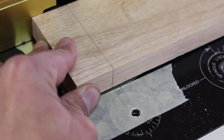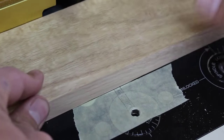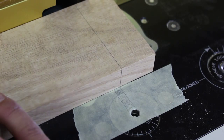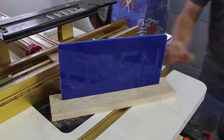I slowly plunge the workpiece gently going back and forth until I reach the table. I slide the workpiece left to right and stop when the indication marks on both the table and the workpiece meet. Here you can see the sign fits perfectly into the groove. I make a similar groove for the LED light strip.